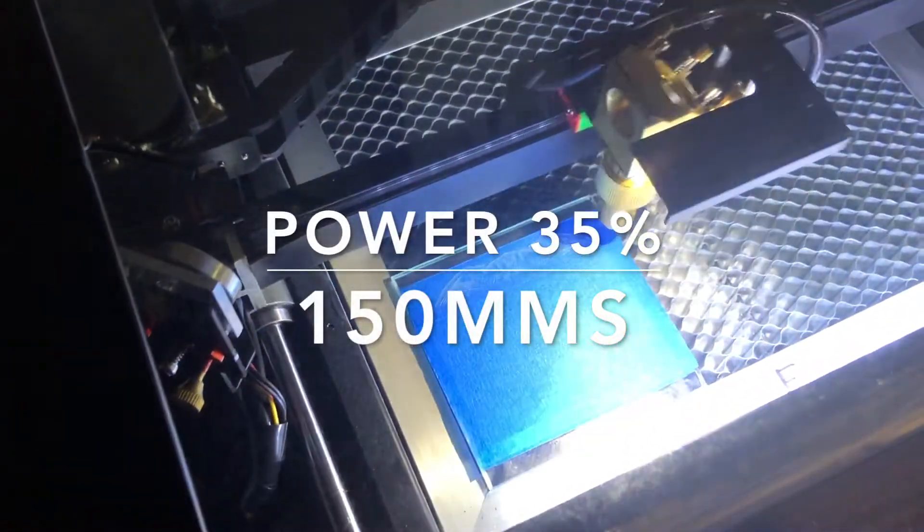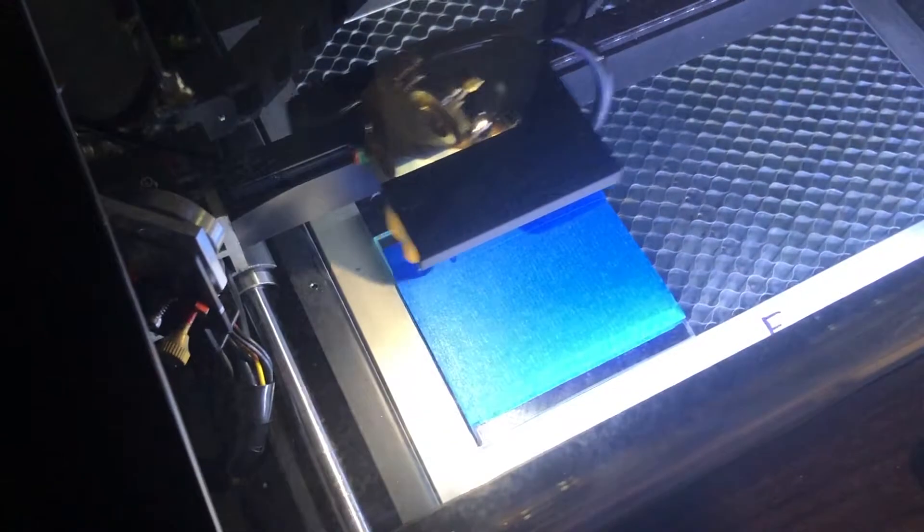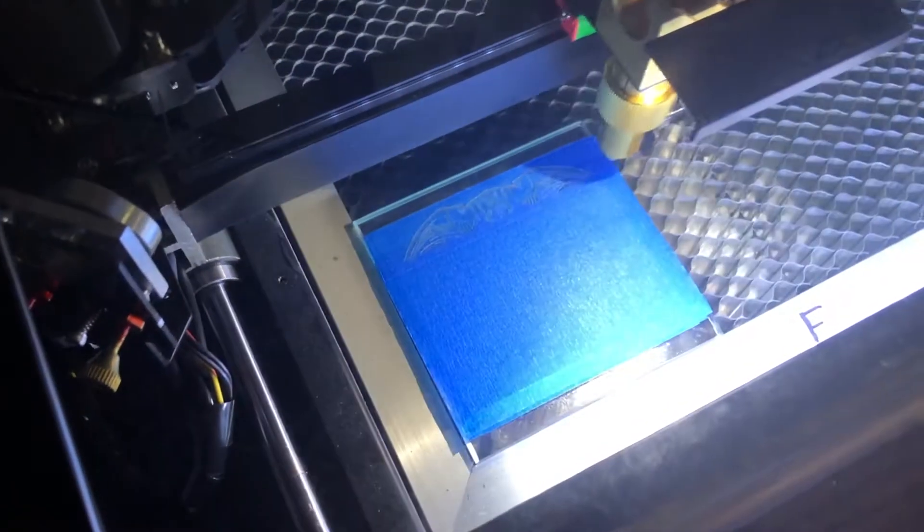Good afternoon everyone, Peter from Aces Deals Sublimation Central. Today we are laser engraving a mirror, and in this case I put blue masking tape on it just to keep it clean.